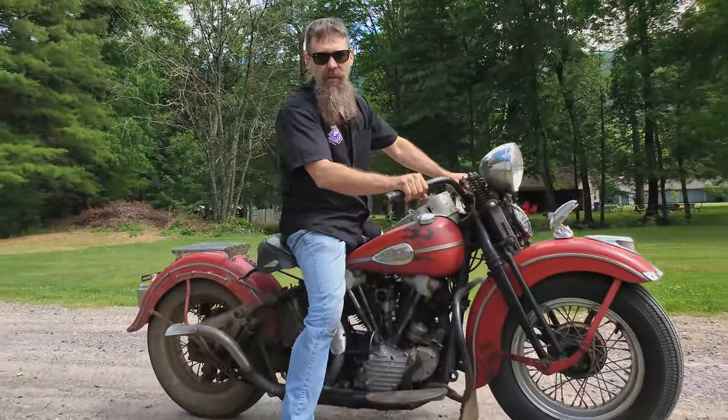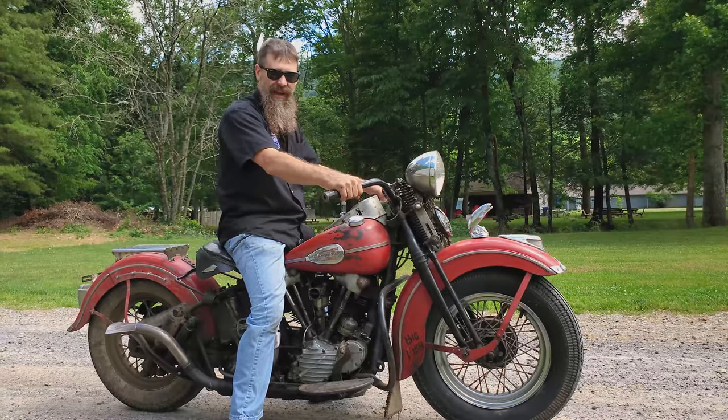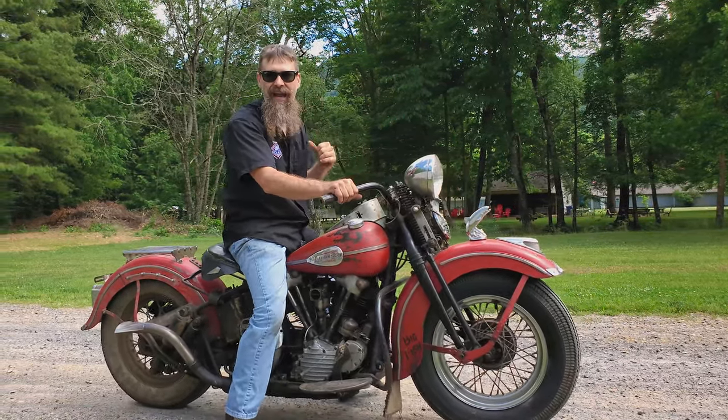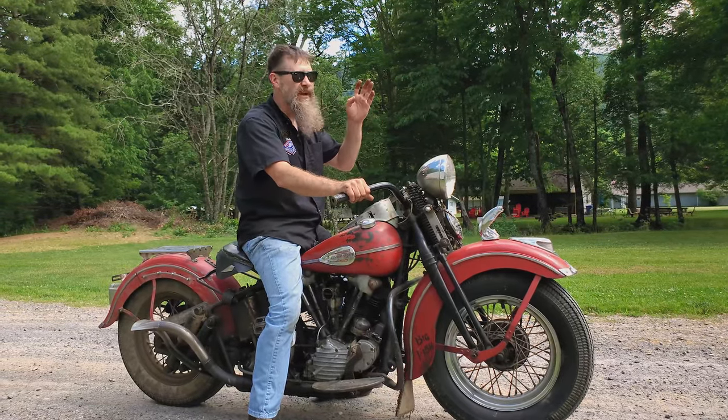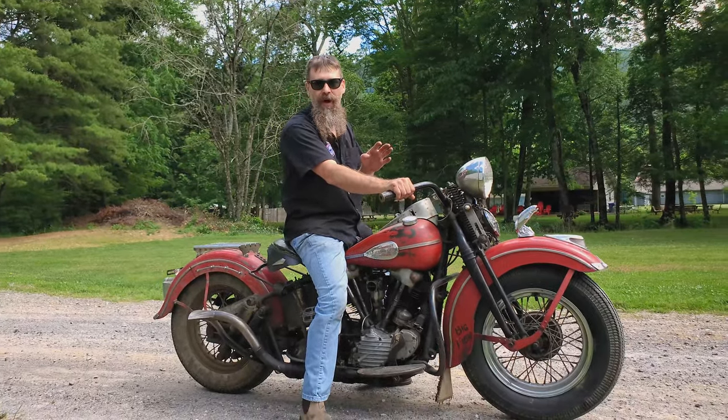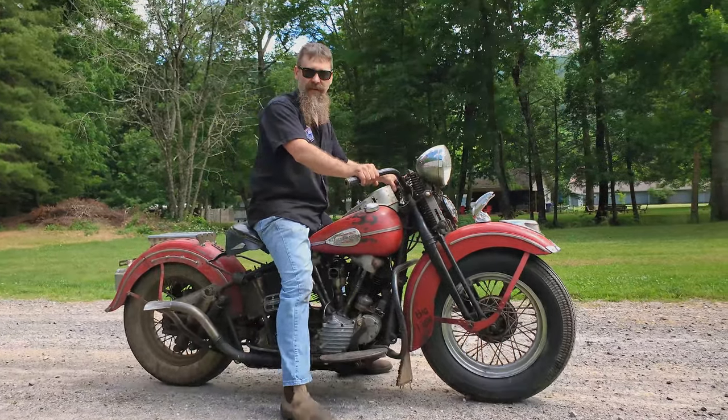Many of you guys might be wondering why we call this thing the Big Fish. When you drop the hammer on this bike, it's tough to even keep the rear end behind you. You get up going maybe 35, 40 miles an hour under power, and the rear end — no joke — it wants to pass you. Thing's incredible.